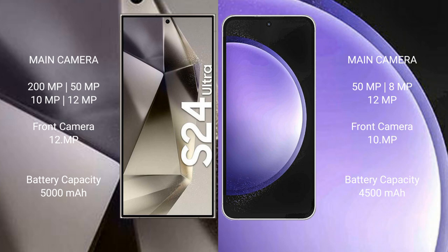Samsung Galaxy S24 Ultra has a 5000mAh battery with 45W fast charging support. Samsung Galaxy S23 FE has a 4500mAh battery with 25W fast charging support.